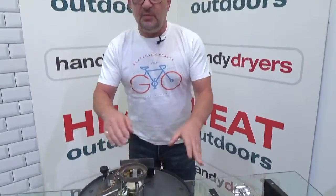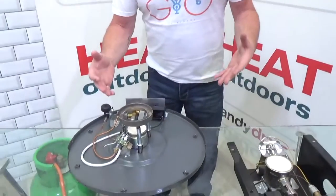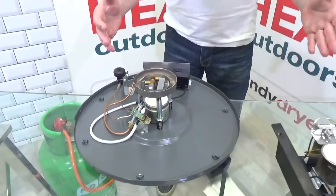Hi, I'm Stephen Levy from Heat Outdoors. What I'd like to do today is show you the internal parts of several of our gas heaters. Sometimes people struggle with what's going on inside them, and I really wanted to show you the innards of these units and what the various parts do, so that if problems do occur you've got a better chance of sorting them out.